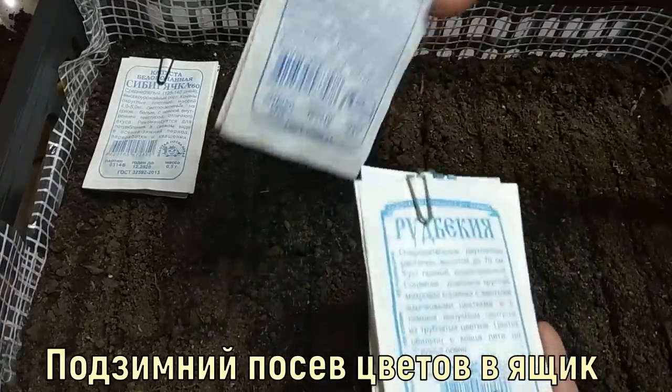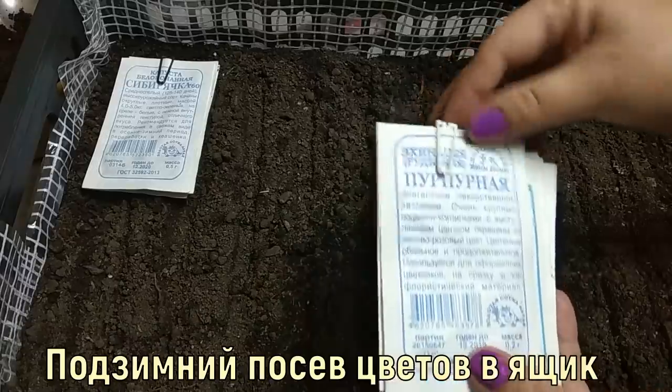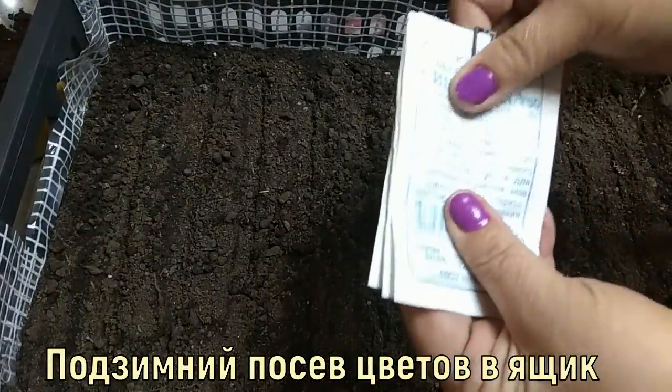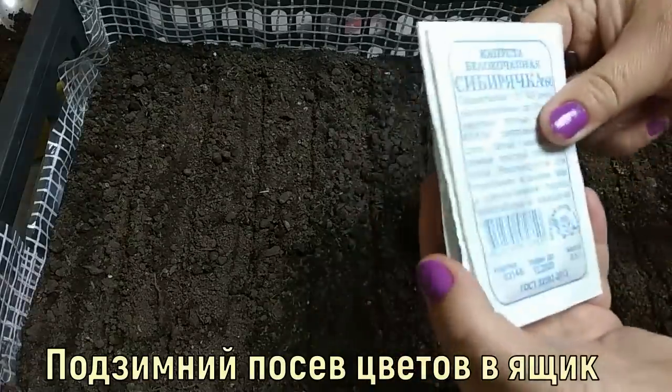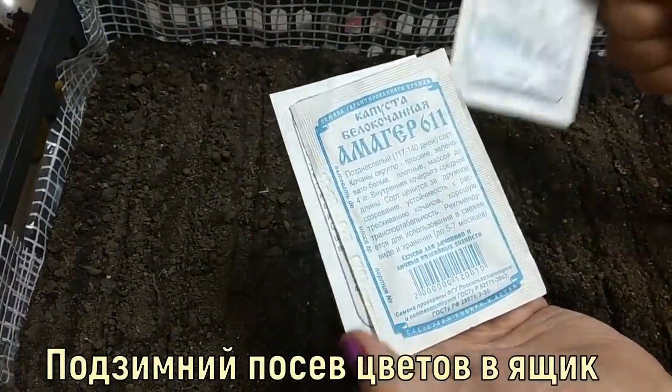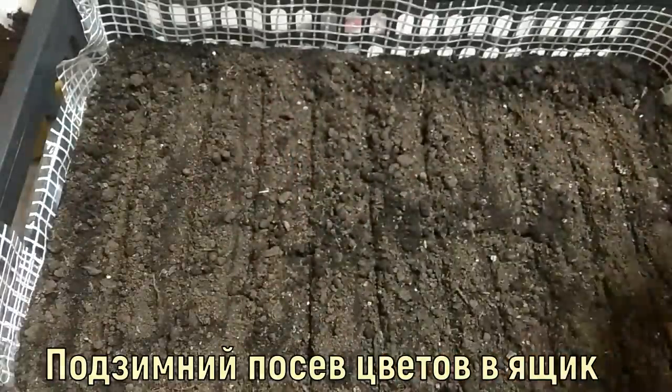Also rudbeckia and purple rudbeckia. And if there is space in this box, I will also sow cabbage: Sibiryachka No. 60, Amager 611, and Nadezhda.